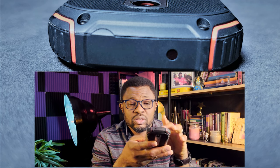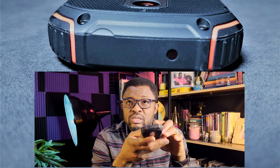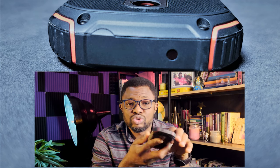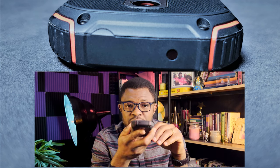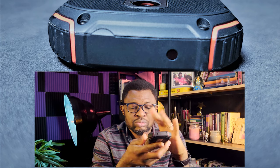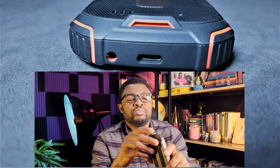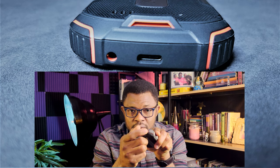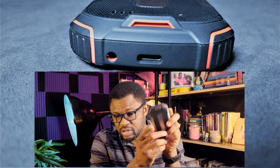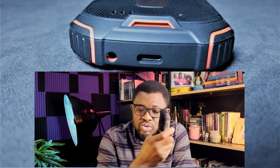On the top of the phone there's an infrared sensor, so you can use the phone as a remote control. There's an app that comes with it — I use it for my air conditioners and TV to change channels and turn it on and off. At the bottom there's a 3.5mm headphone jack, which works well, and a USB-C port for charging. It comes with an 18-watt charger — one to two hours for a good charge.